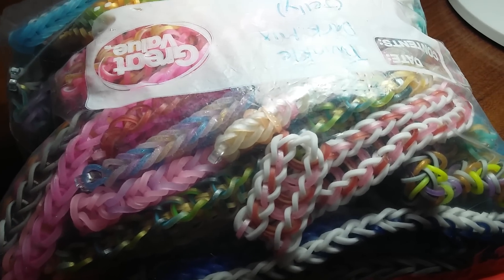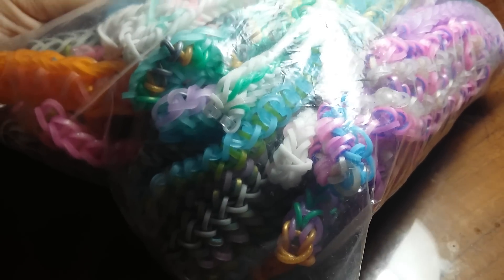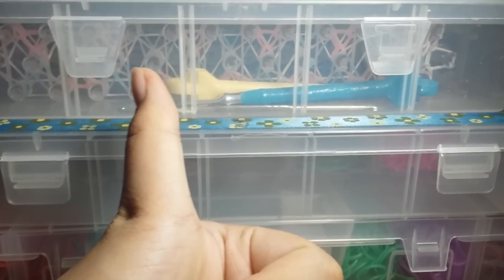Off-brand bands get old and deteriorate, so I never use them anymore. Anyway, that is all of my cases. I really hope you enjoyed this video — make sure to give it a big thumbs up, and I'm not trying to brag. Bye!